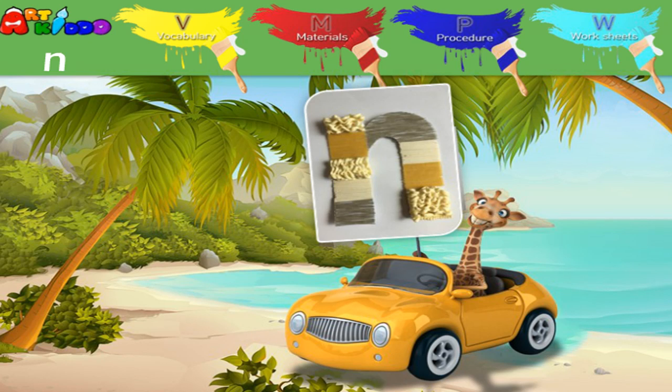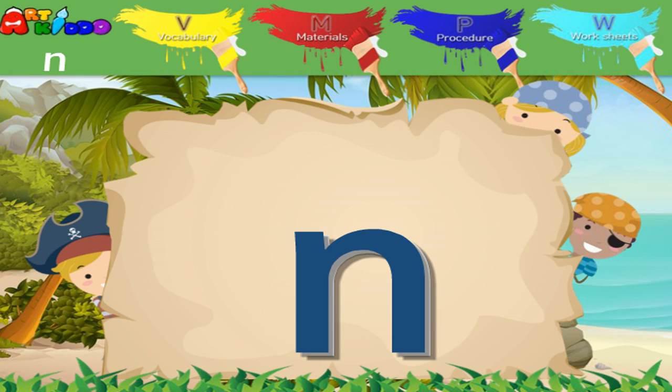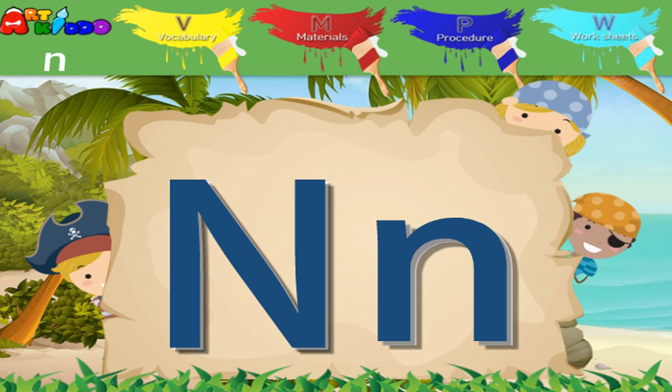Let's learn about the alphabet N. This is the capital N. This is the lowercase N. These are the letter N.